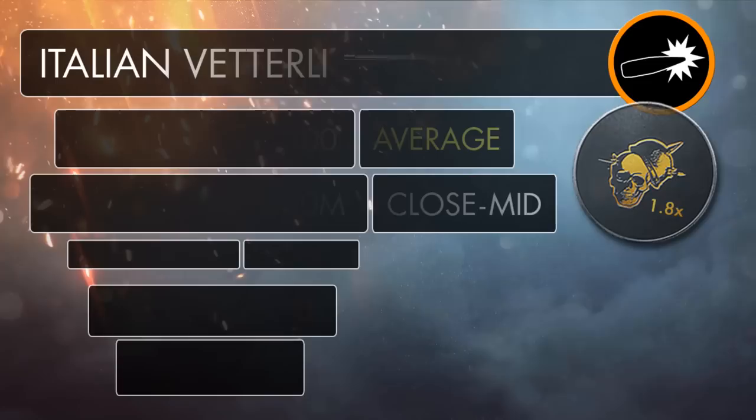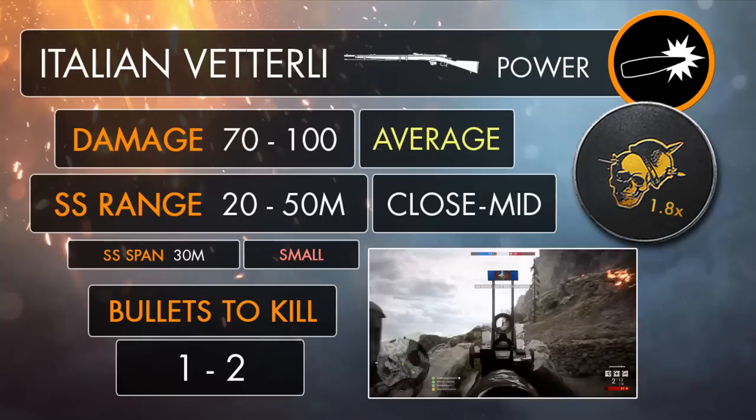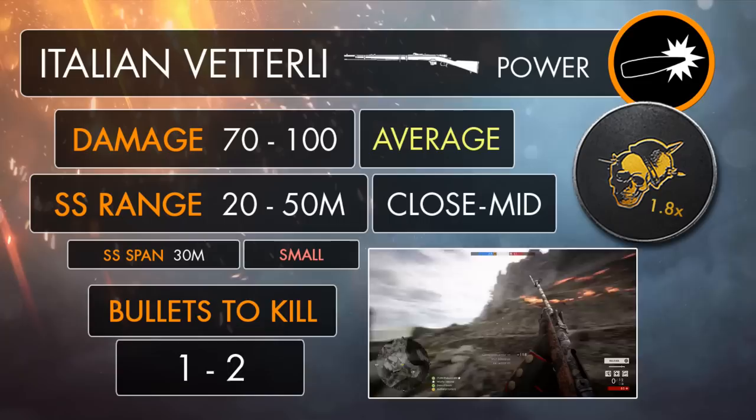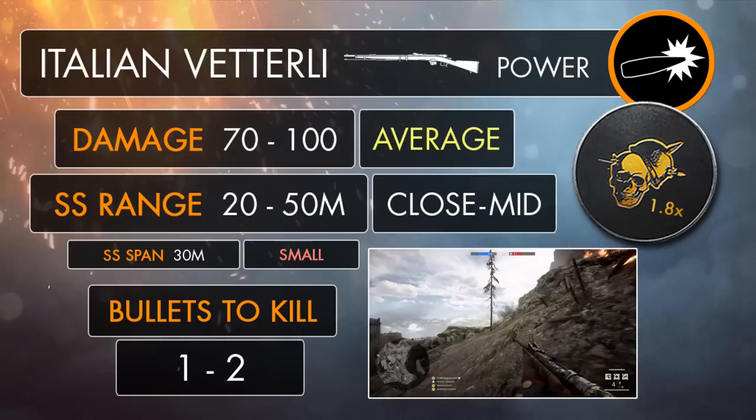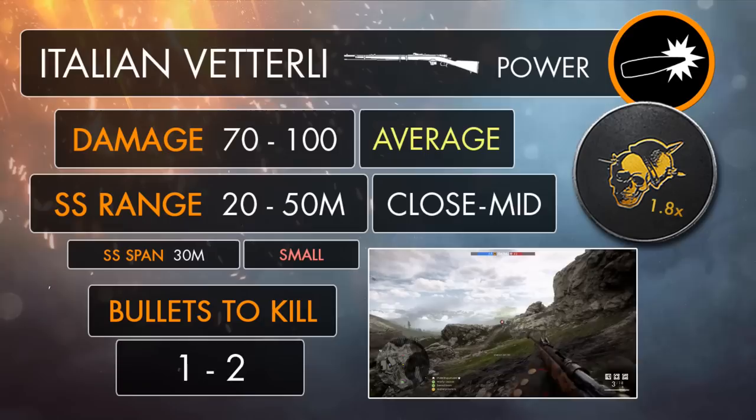The Vetterli rifle is definitely one of the most interesting scout weapons as far as stats are concerned. Its damage graph is quite similar to the Martini Henry, as the gun's going to pack the most punch at closer to medium ranges, but not so much over longer distances. It's going to deal 90 damage up to the range of 10 meters, and from here that damage will start to increase. Once your opponent lies beyond the 20 meter mark, your bullets are going to be at their strongest, dealing 100 damage each. This sweet spot zone lasts up to 50 meters, where the damage will begin to decline, dropping down to 70 at the distance of 110 meters.